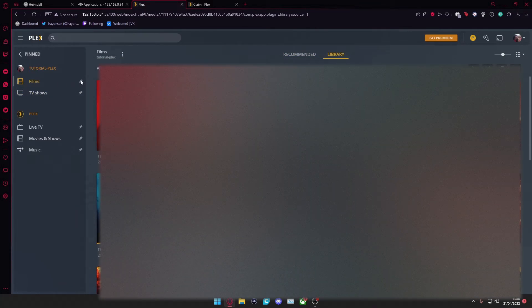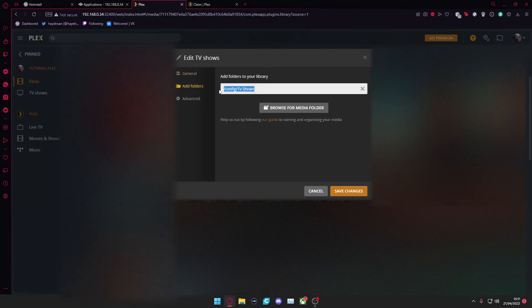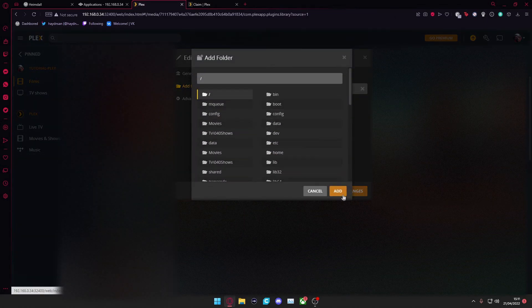Now if it doesn't pull the library through automatically, you can go to the three-dot menu, select Manage Library, and then Edit. From here, go to Add Folder. It should know the folders are in the config for Movies and TV Shows. If they're not showing, press Browse Media Files and locate where your actual files are. Here they are exactly where we told them to be, and it pulls through all the movies available.